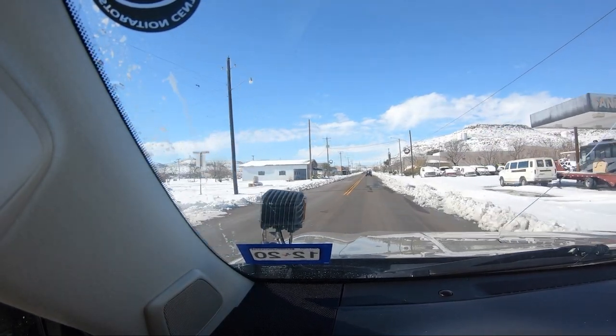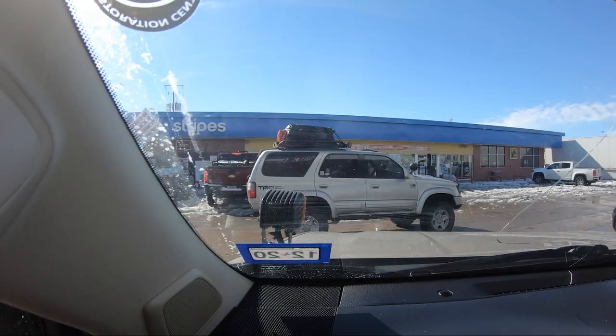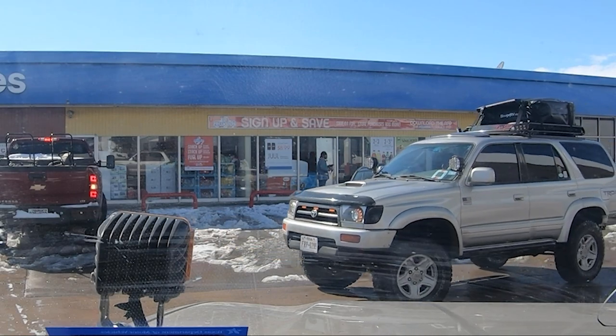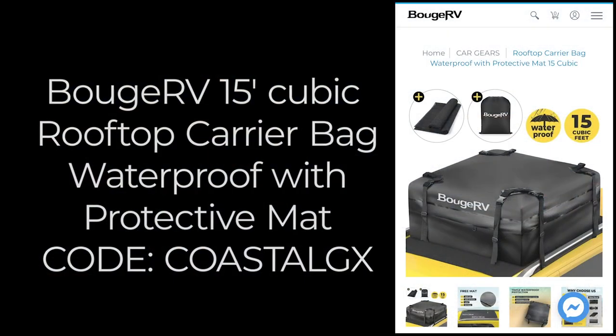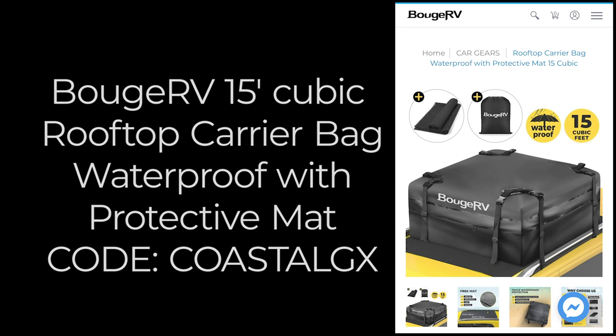We embarked on our 1,000-mile journey with a Bouge RV rooftop carrier bag on top of Nacho's 4Runner. The road conditions were harsh and I can't wait to tell you how this thing did. First, let me tell you more about the 15 cubic foot waterproof bag and how you can save some money with my promo code.